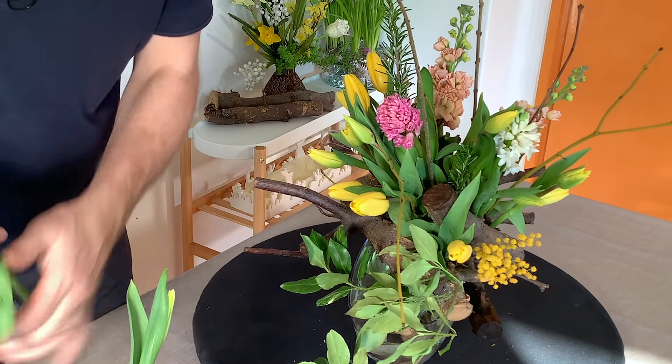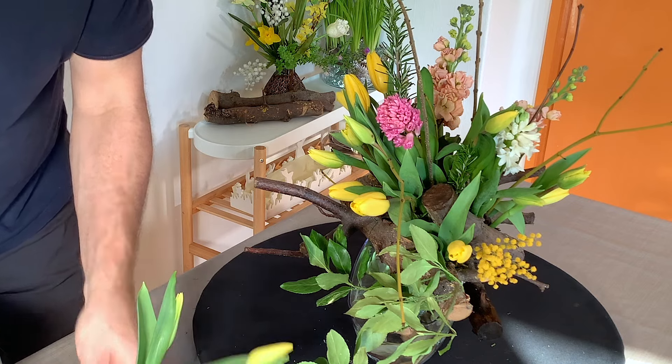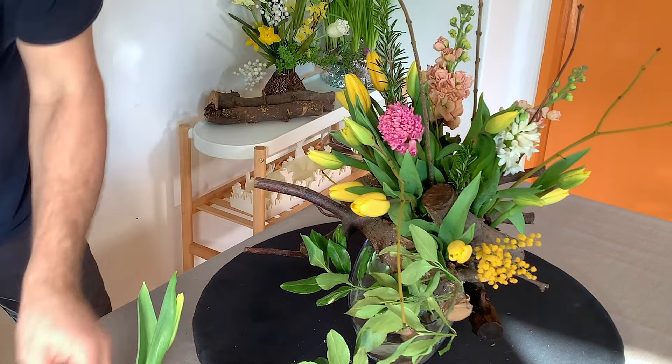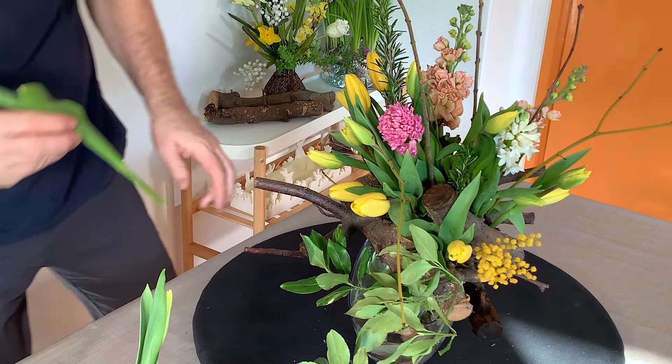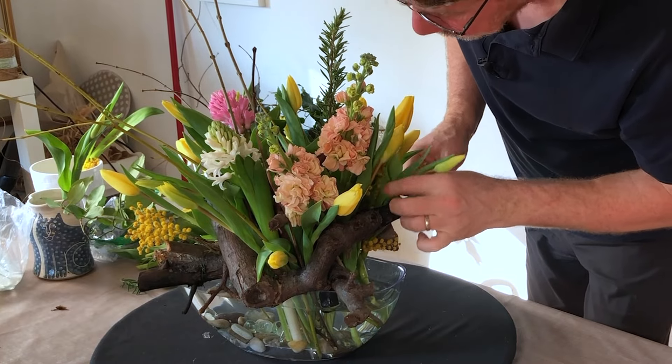What I love about tulips is that they just grow. And depending on where this goes, they're going to change direction, they're going to change shape, they're going to move around. And I think that is one of the big charms of tulips.